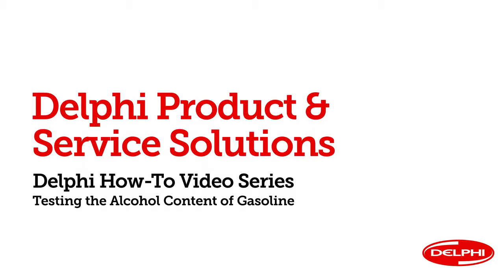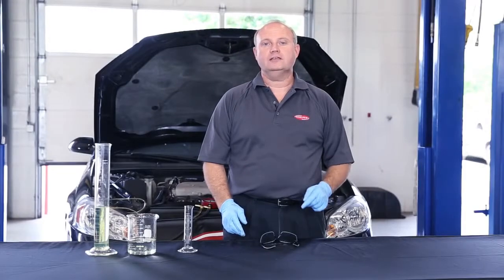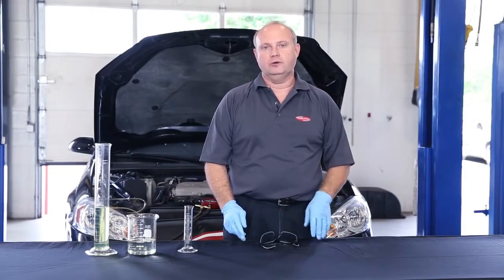Hello and welcome to Delphi's how-to video series. I'm Clay Pennington, senior product specialist here at Delphi Product and Service Solutions. In this video, we'll show you a fast, safe, and easy way to check the alcohol content of gasoline using a graduated cylinder.